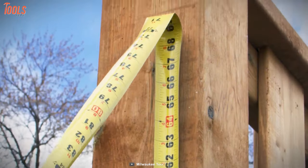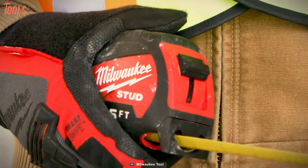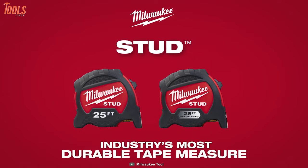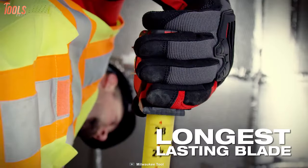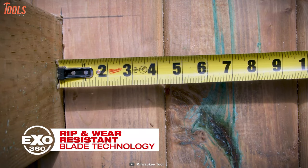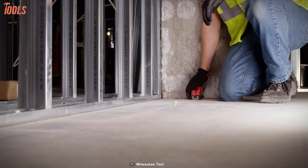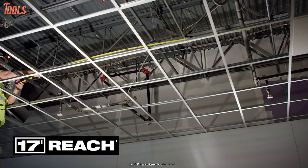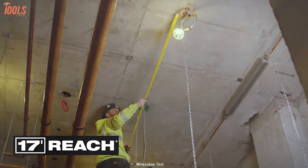Now, let's move on to number one. Meet the Milwaukee 9725M, a 25-foot stud magnetic tape measure with outstanding durability, equipped with innovative blade technology for years of use. This tape measure delivers the longest-lasting blade on the market and features X0360 blade protection technology that protects your tape's blade from ripping and wearing. Plus, this stud tape features a maximum of 17 feet of reach, allowing you to take longer measurements on your own on a demanding jobsite.